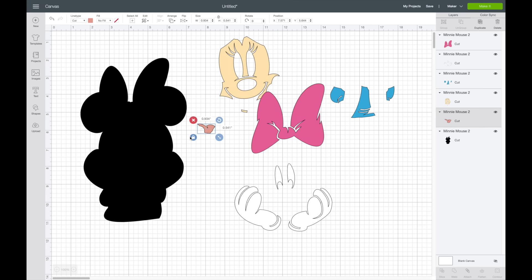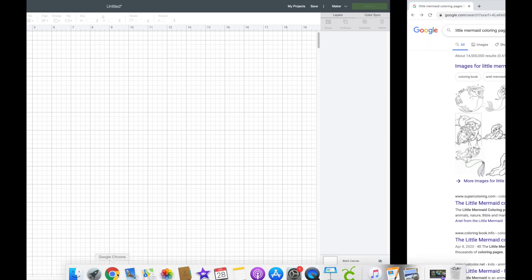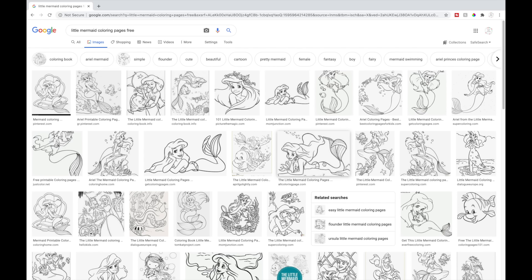So if you find one in Cricut Design Space like this, it's already done for you. You can also find SVGs from different blogs or Etsy that are already done as well. But I'm going to show you how to find one online — I'm going to be doing The Little Mermaid. I already searched for this, and I actually searched for coloring pages and typed 'free' after that.